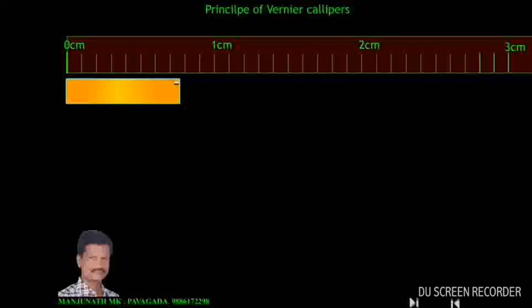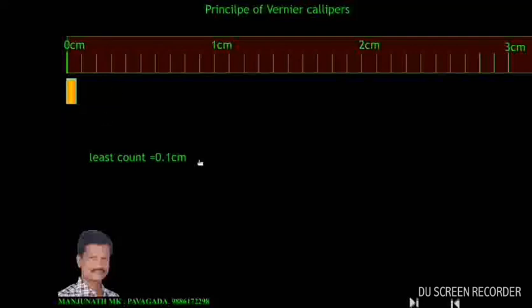Here also we cannot measure this extra length. Using this scale we can measure 0.2 cm or 0.1 cm, but we cannot measure a length less than 0.1 cm. 0.1 cm is also known as 1 mm. So the minimum length that can be measured by this scale is 0.1 cm or 1 mm. Therefore, the least count of this scale is 0.1 cm or 1 mm.